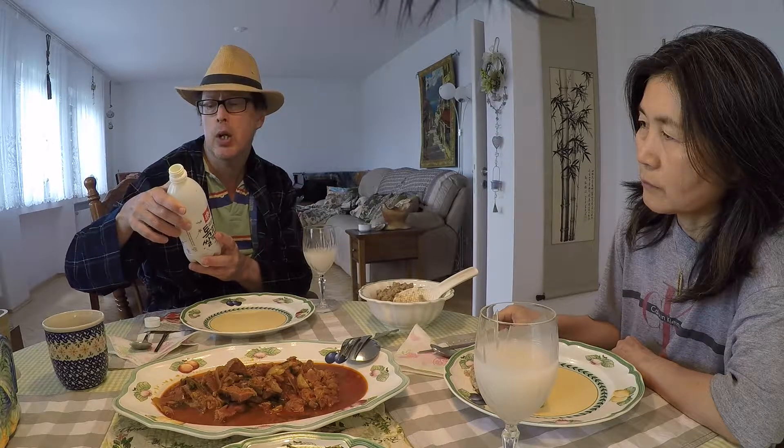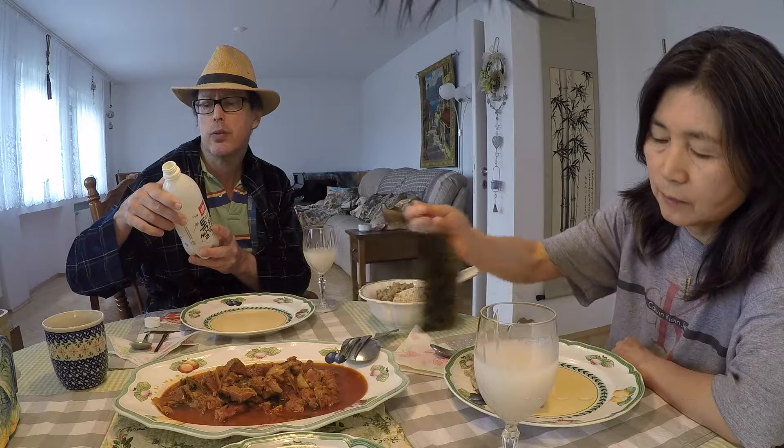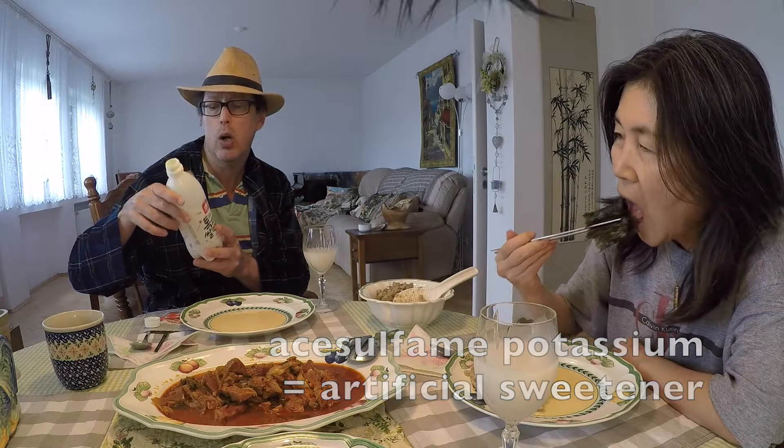It's hard to describe because obviously this is made from rice. They do have the ingredients listed in English: rice, koji, yeast, enzymes, aspartame, asaphane, potassium carbonate, and water.